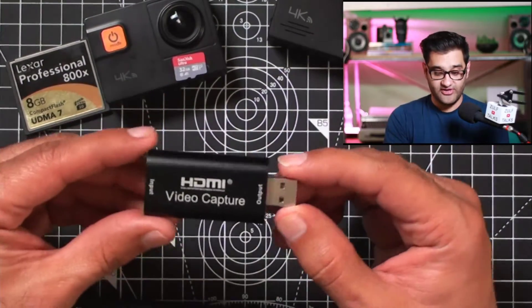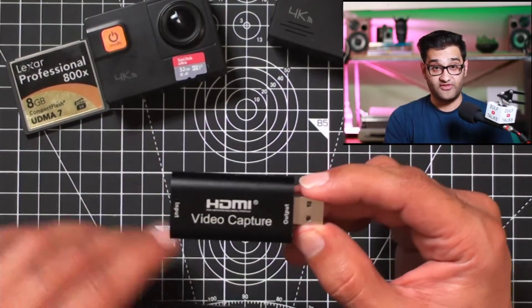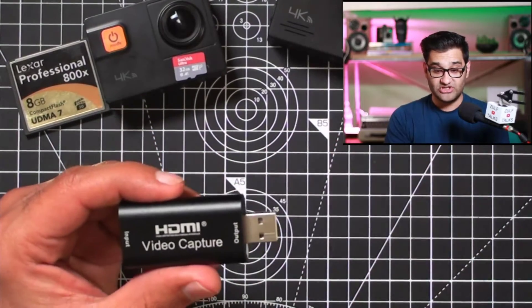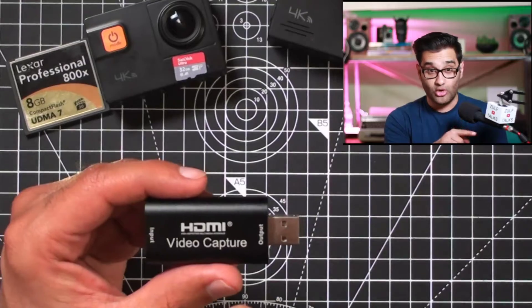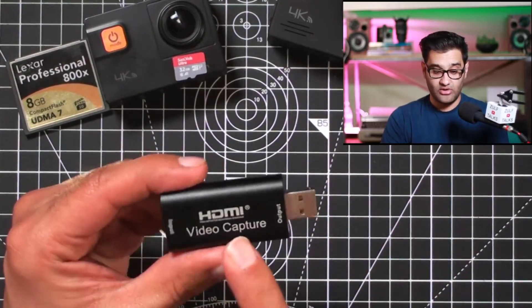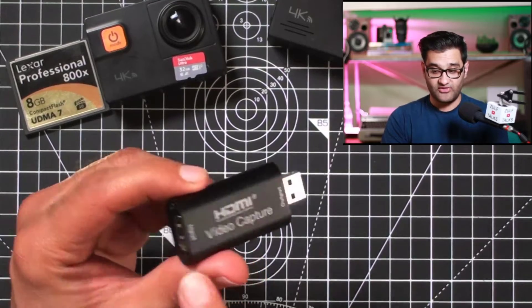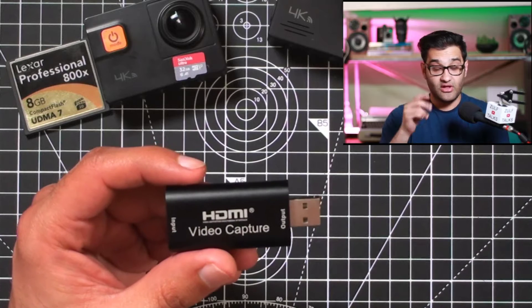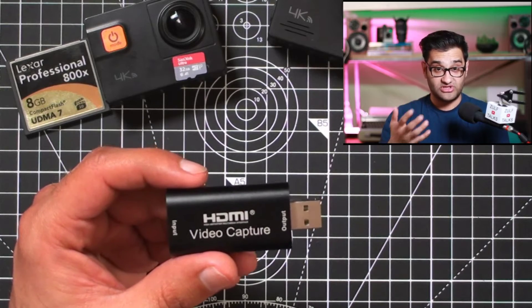Looking at capture cards, there's a variety of cheaper ones that have come on board. You can see the different types — some have a longer cable with a USB on them, and a little box, which I also use. You've got the HDMI ones, such as this one, which allows you HDMI on one side and USB on another side.